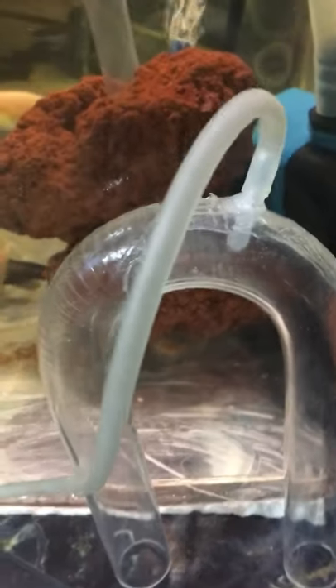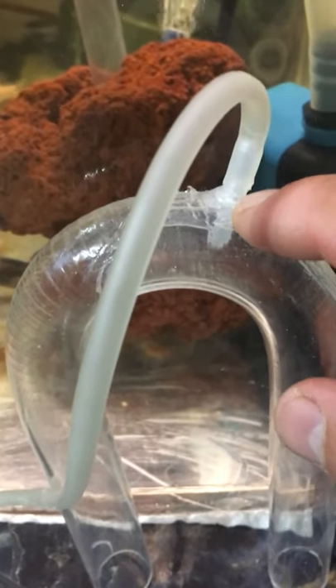Hi everyone, today I'm going to show you how to remove the air bubbles or any air trap inside of your U-tube siphon from your overflow box. I'm going to show you the easiest and fastest way to remove the air bubbles. What you're going to do is get a U-tube siphon and drill a hole right on the top.